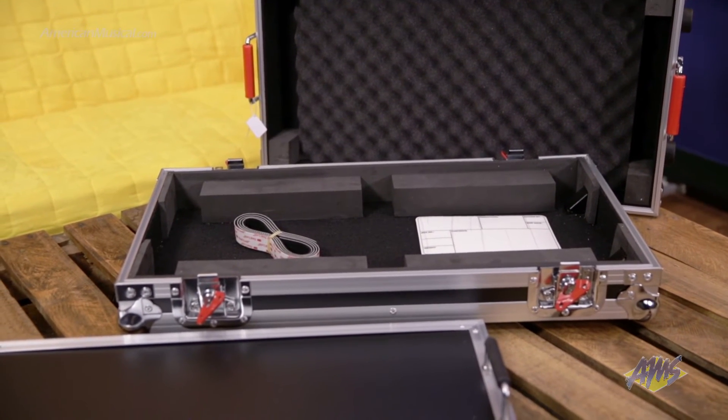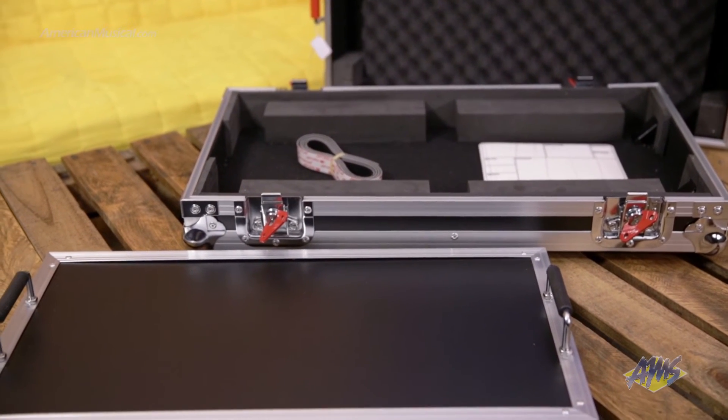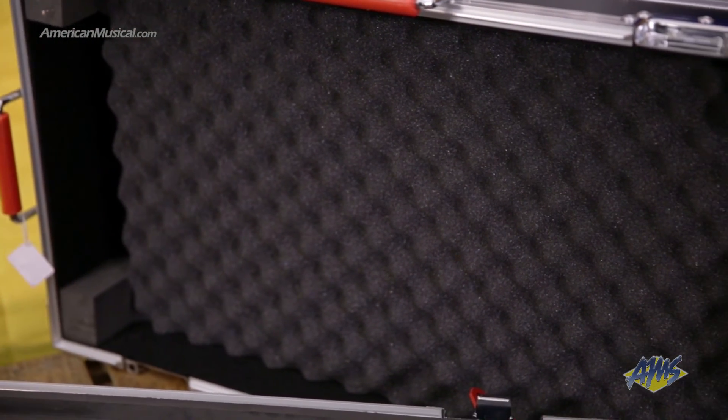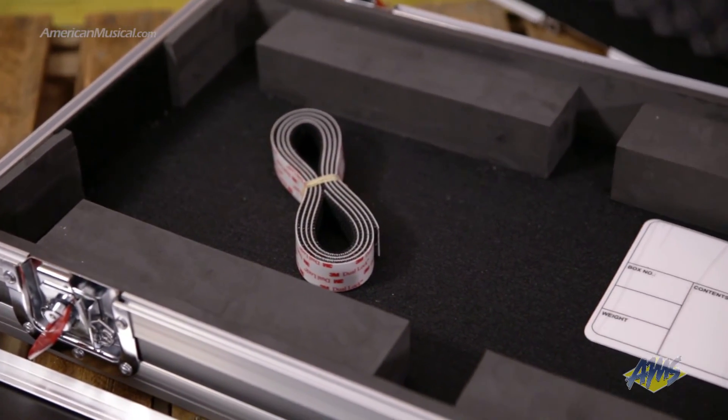The case features a heavy duty plywood construction with an aluminum valance, and Gator's signature heavy duty hardware makes sure everything stays together when latched. The case interior features pro-grade shock absorbing EVA foam for protection, and the lower portion of the case has space for cable storage.